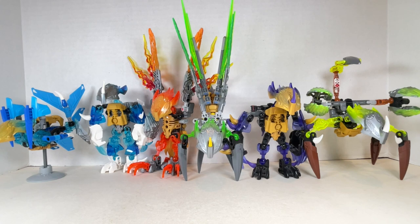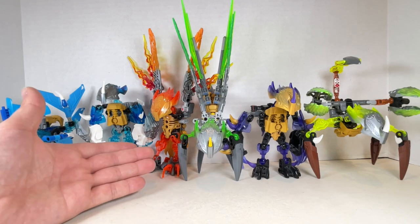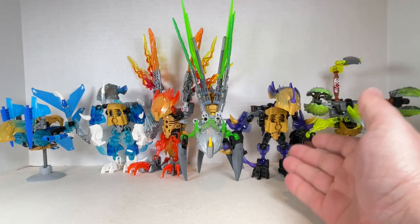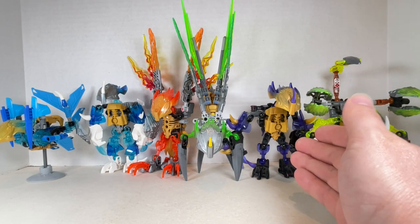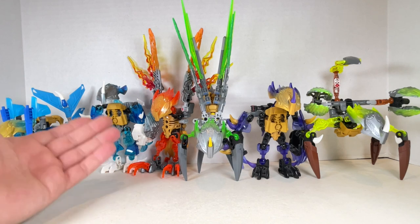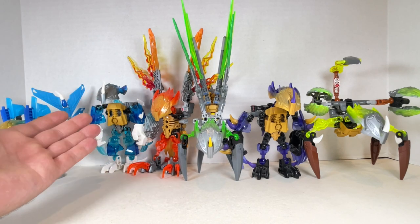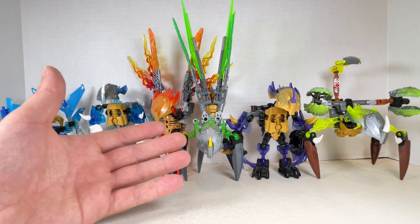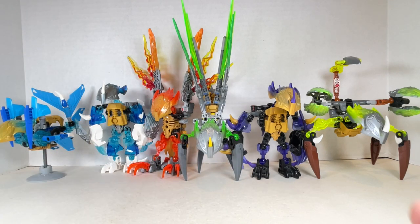If I were to rank all these, I would put Akita first — she's a really nice piece and looks super cool. Akir would be second — just awesome looking and great. Terak third because I love the function he has. Fourth would be Melum — I love that hugging function and I think he looks the most different. Uxar is next with the cool wings, but you can't do as much with them as you can with Akir. And finally Ketar being last — the poor boy being hated by Pohatu.